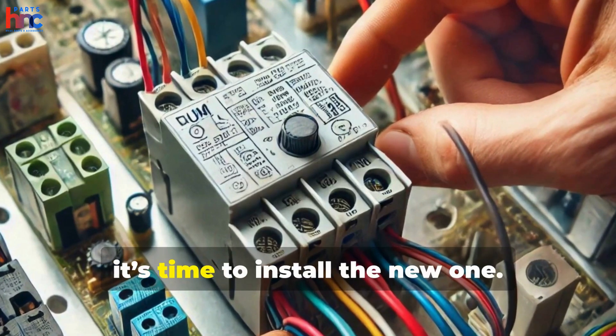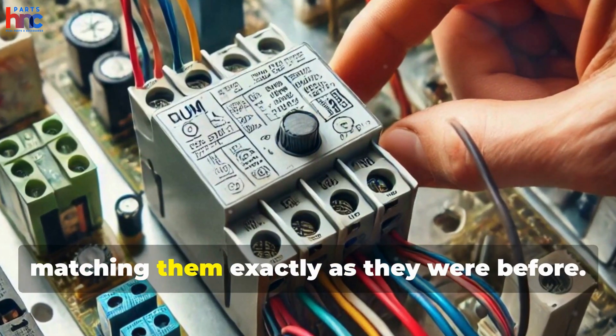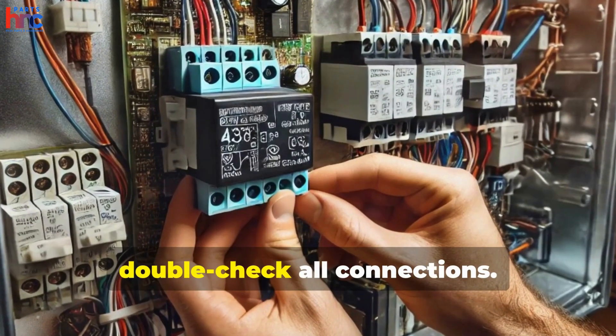With the old relay removed, it's time to install the new one. Simply connect the wires to the new relay, matching them exactly as they were before. Secure the relay in place and double-check all connections.